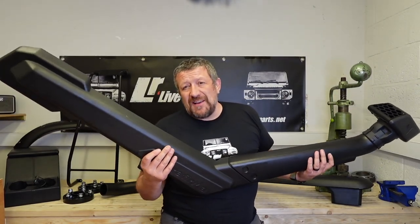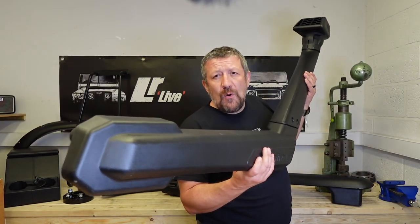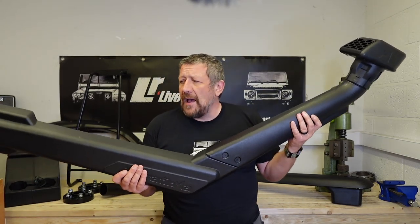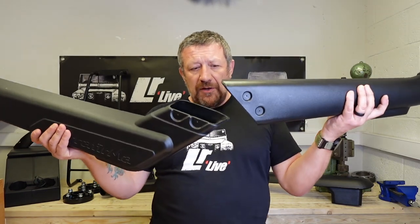Ultimately it comes down to price and aesthetics. The Terra Firma snorkel is £150 compared to the LR Parts one at £90. The Terra Firma has a more modern, angular design - if you've already got a squared-off A-bar and angular accessories, this will look great. If you want the more traditional look, the LR Parts one will fit the bill. Whatever you choose, make sure it's properly sealed. That brings us to the end of this episode - Discovery 1s and 2s represent incredible value for an off-road vehicle compared to a Defender, and with a few tweaks they're massively capable. We'll be focusing on more Discovery upgrades going forward.